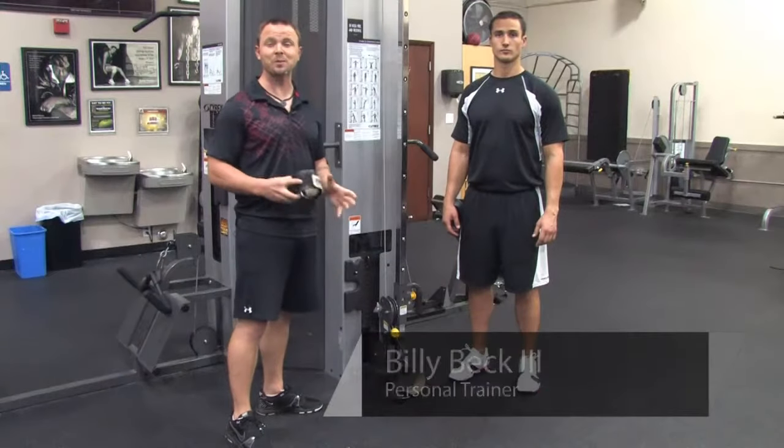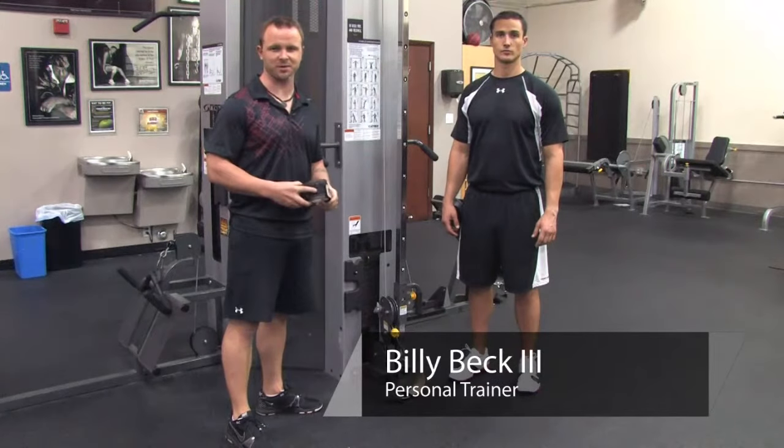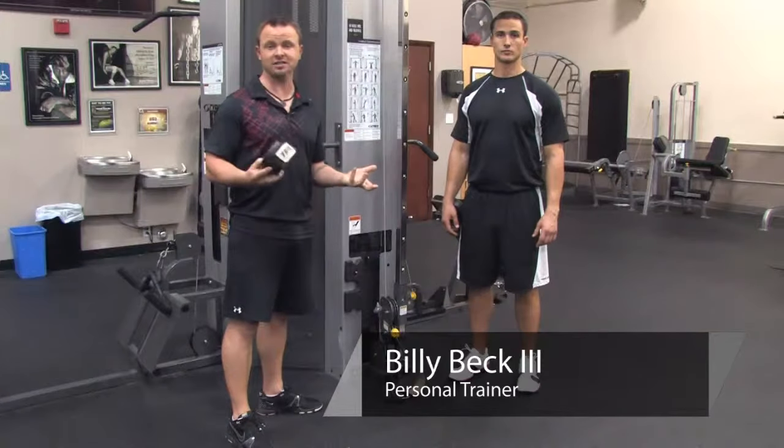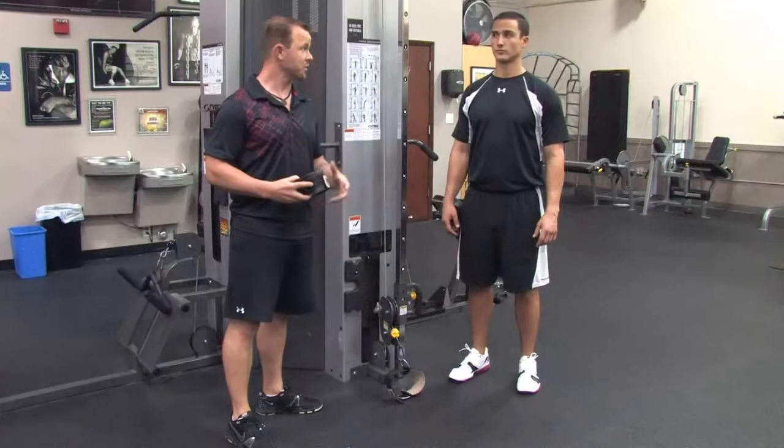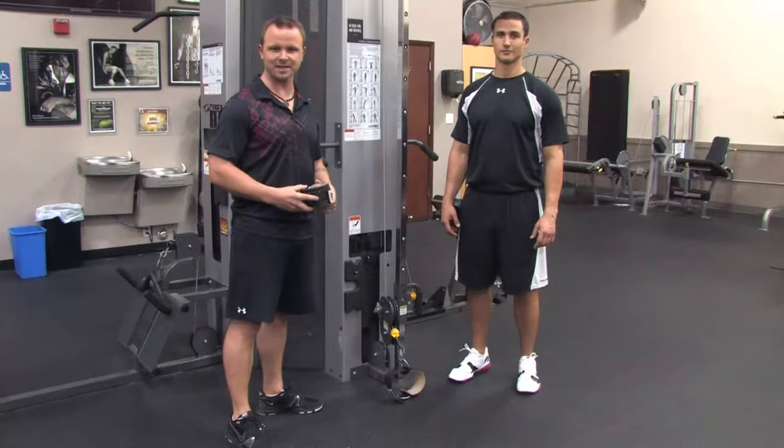Hi, I'm Billy Beck III from Billy Beck III Personal Training Center. Today, I'm going to teach you how to tie weights on your leg. And to demonstrate this, super trainer Brian Francis.